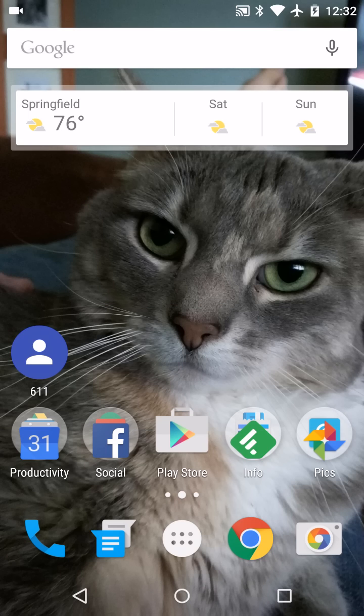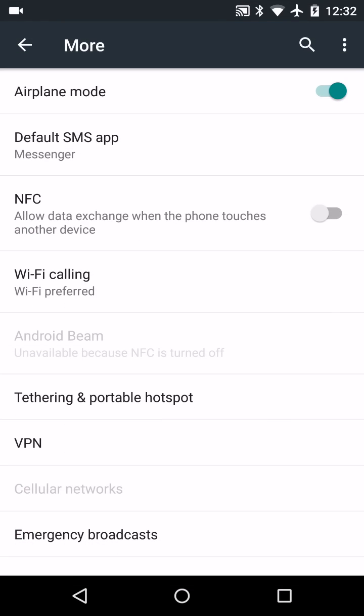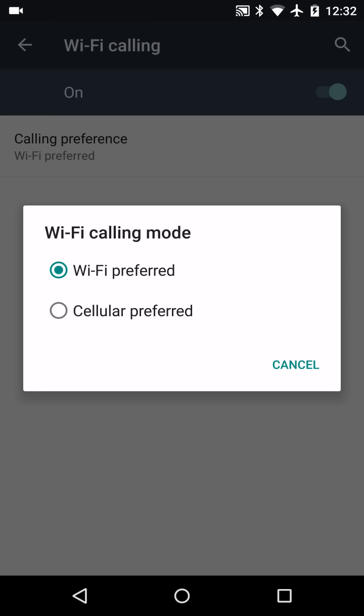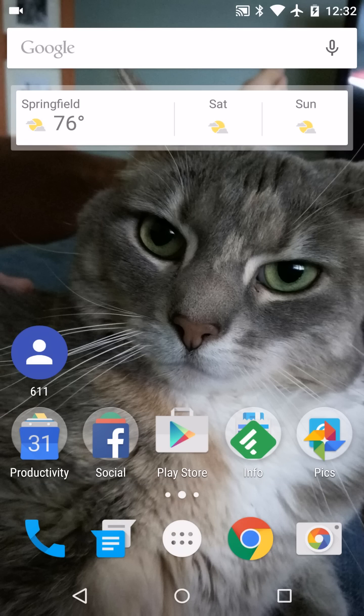Let's take a look at Wi-Fi calling. First of all, how do you know you're connected to Wi-Fi calling? It's not on by default, so you have to go to your Settings, then More, and here is our Wi-Fi calling setting right here. Wi-Fi preferred or cellular preferred are the only two options. You have to toggle that on in order to be connected to Wi-Fi calling.